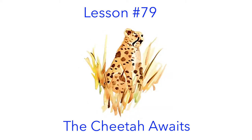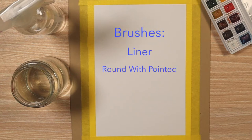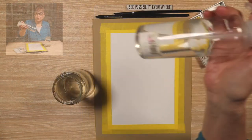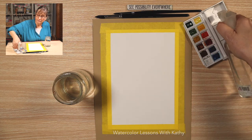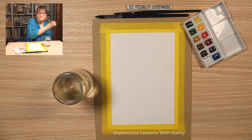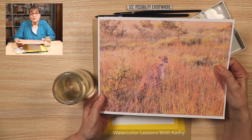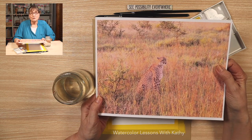Let's paint a cheetah. Take your spray bottle, spray your pans of paint, and put some water in your palette. In this lesson, I use a photograph as a model, and here it is. This is one that my husband took on a trip to Africa several years ago.